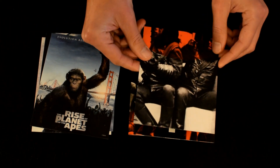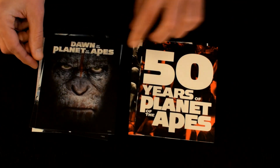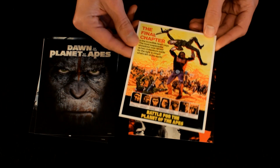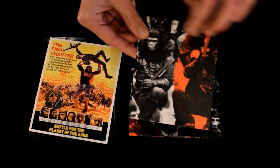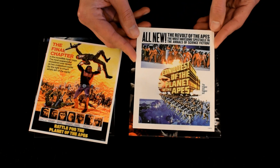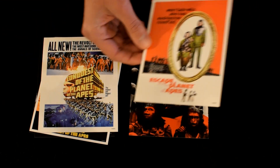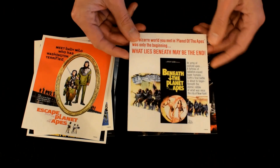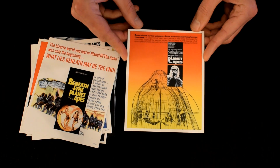This is Rise of the Planet of the Apes — not sure if this is the original poster artwork or something done especially for the set. There's Dawn with the iconic image of Caesar. This one says '50 Years of Planet of the Apes.' This is Battle for the Planet of the Apes. Really nice art work on both sides. Conquest of the Planet of the Apes, Escape from the Planet of the Apes, Beneath the Planet of the Apes.